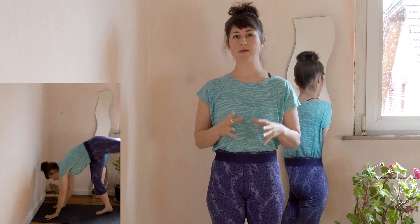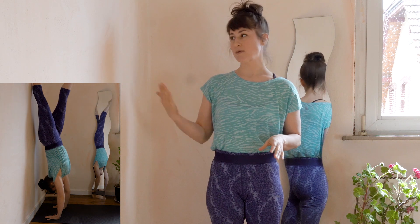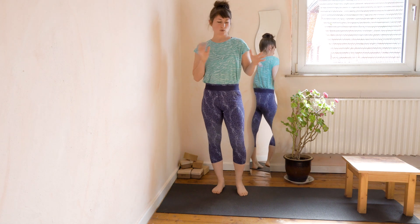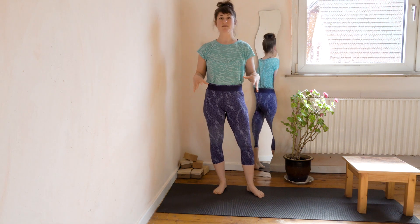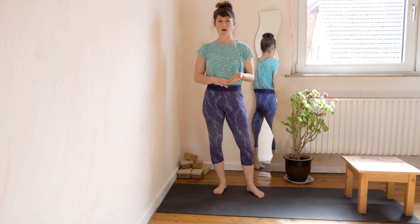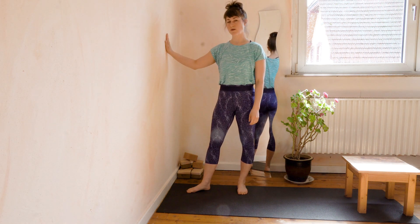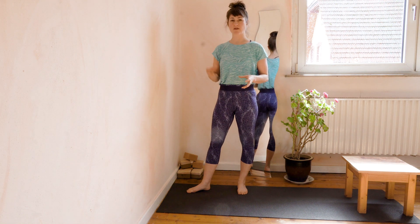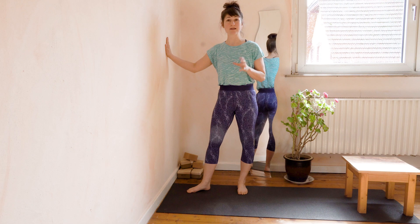So you are probably now at the stage where you can confidently kick up against the wall, maybe even balance the handstand for a few seconds. But then once you try in the center and the wall is not there anymore, suddenly everything is different and your kick ups aren't going well anymore, you can't balance, everything is out of alignment. This is very common because the wall in the beginning is a real physical support that we need, and then it becomes a very big mental support because it's just so very solidly there.